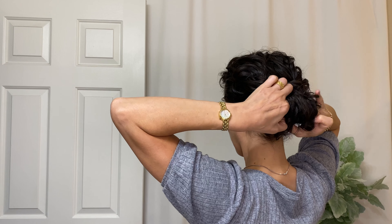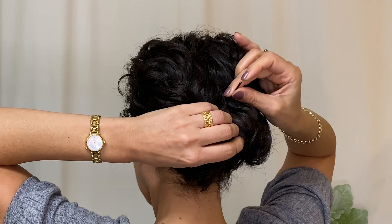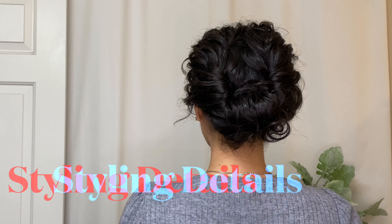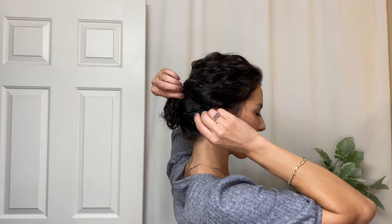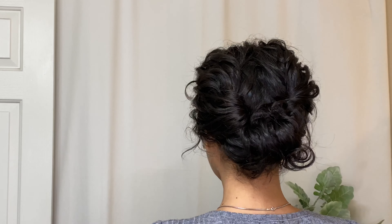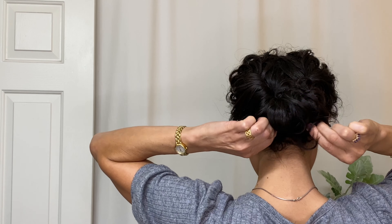With the roll-up bun we're already covering up that ponytail holder, so we can skip that step. We're just going to use that hook and tuck technique with the bobby pins to secure the roll-up bun. Then looking at the side profile, I'm bringing down a few strands of hair in front of my face, and I found a loose curl that came out of the tuck — so again, that little hook and tuck to bring that curl family back inside the twist.